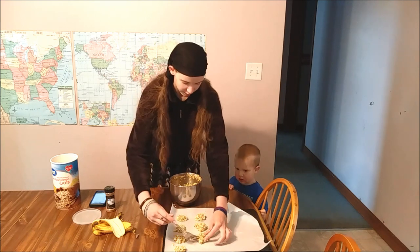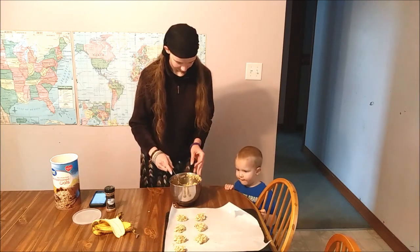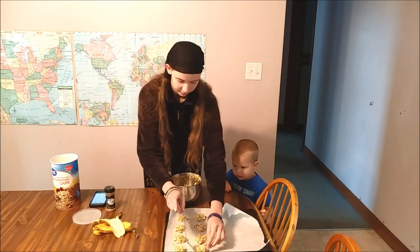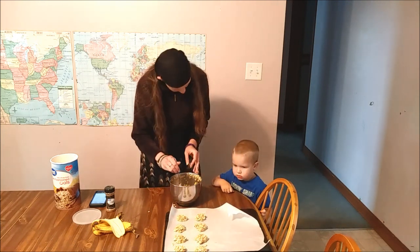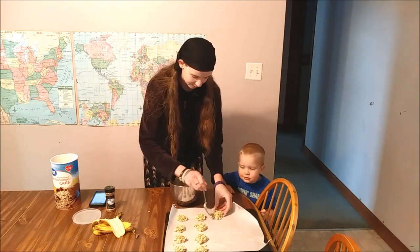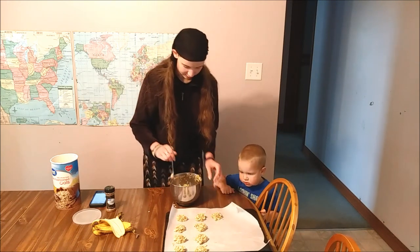Uriah, are you looking forward to cookies? Yeah! What do you like to have in your cookies? Do you like chocolate chips? Yeah! We're going to do that some other time, okay? What's been your favorite meal - do you like the beans and rice, or the oatmeal, or the muffins, or the bread? Cookies!